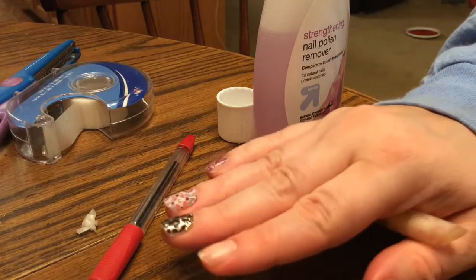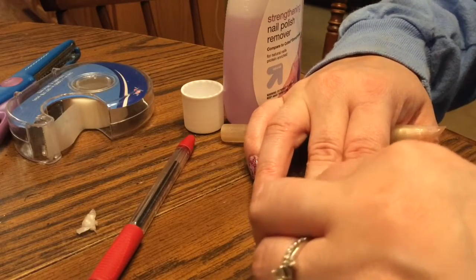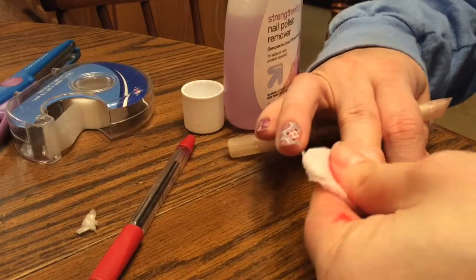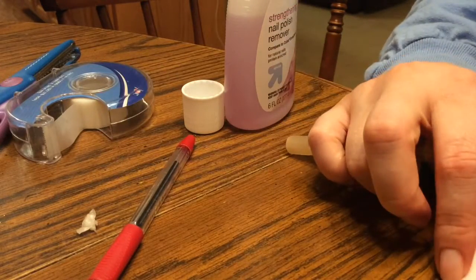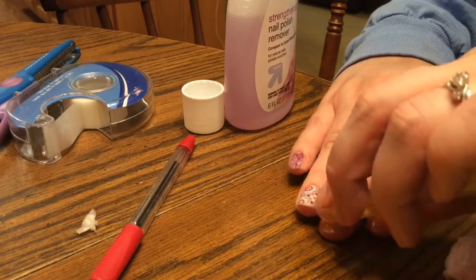You want to make sure that you never rip your jams off. If you've had them on for only a few days you can use heat and remove them without the nail polish remover. However, if you've had them on any longer than that, you want to use nail polish remover to break the seal and the bond.